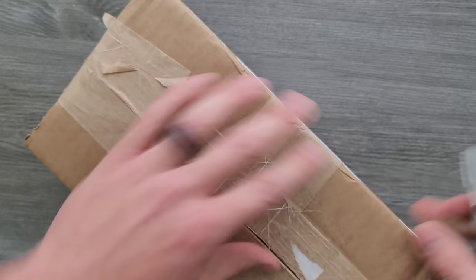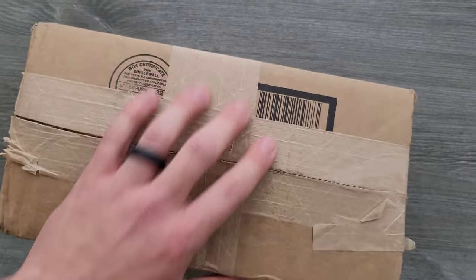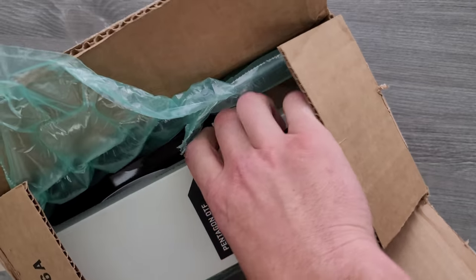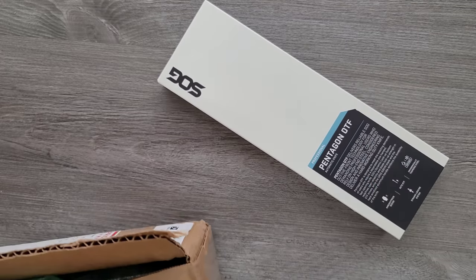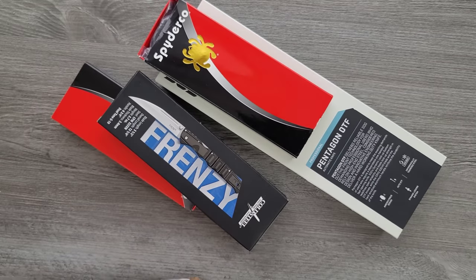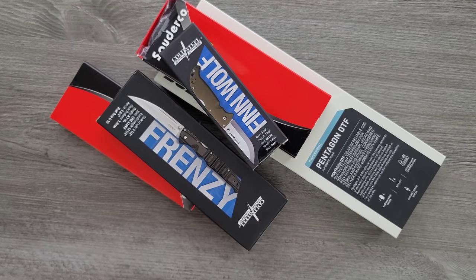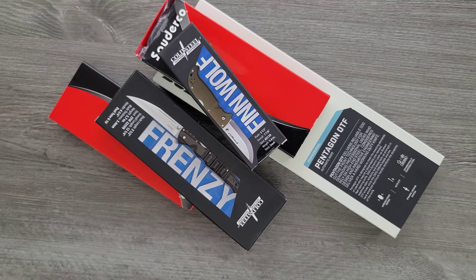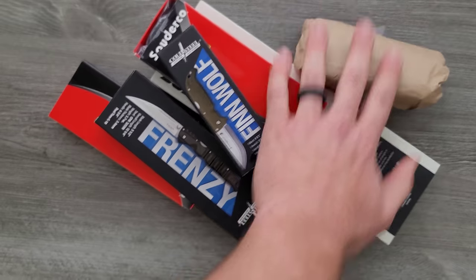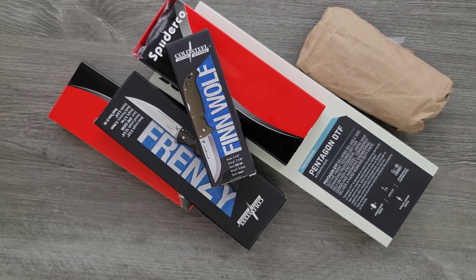We have quite a bit of interesting stuff coming into the channel this month, so I am quite happy. Finally! A whole bunch of stuff. Oh my gosh, what the heck? Hang on — wait, is there more? There's more. Okay, buckle up folks. This is going to be quite the unboxing.